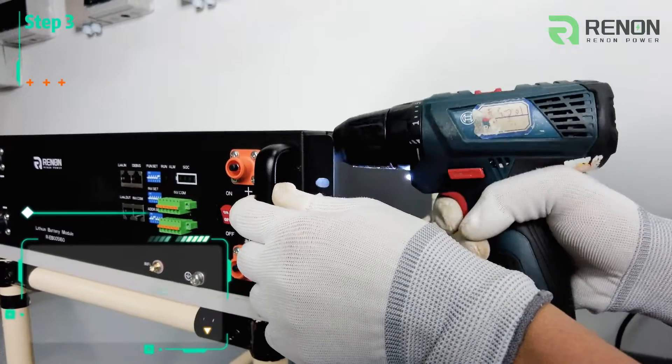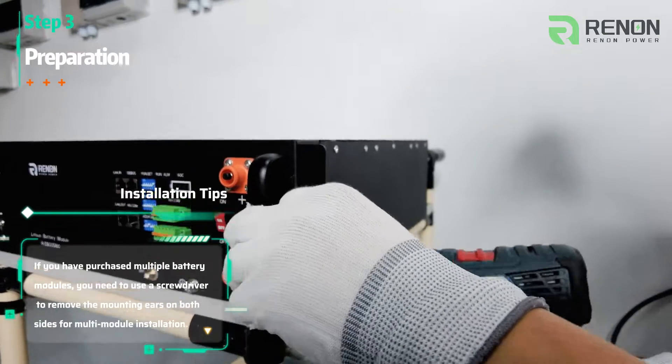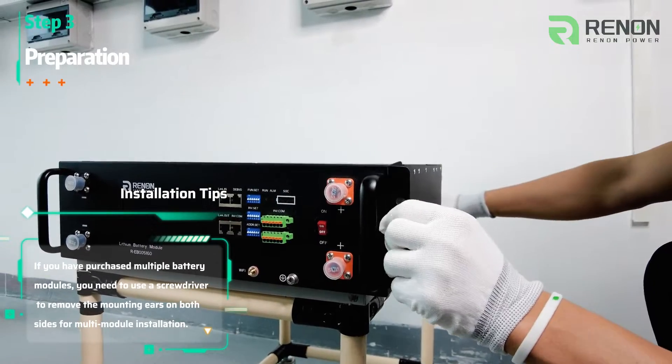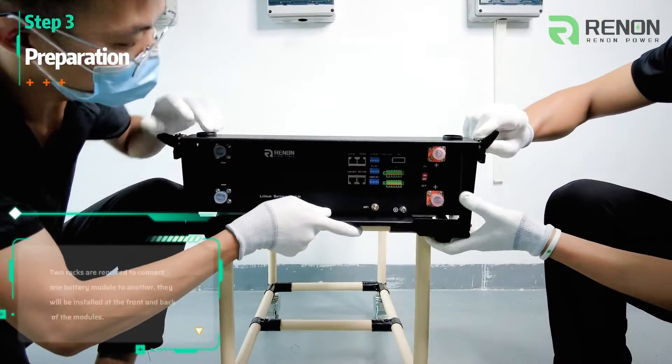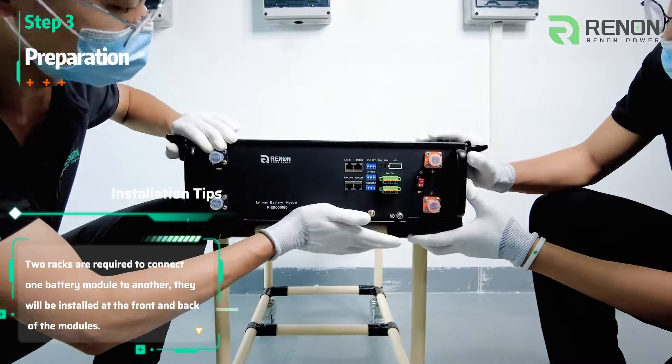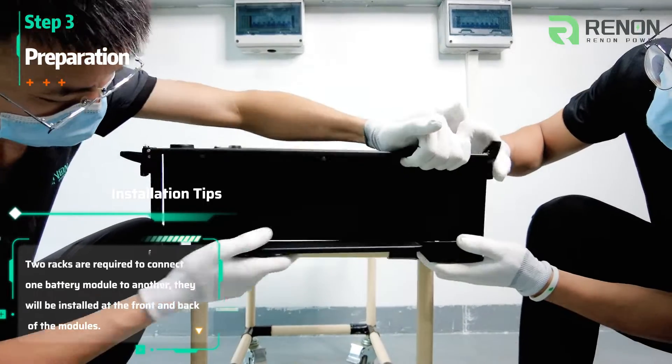If you have purchased multiple battery modules, you need to use a screwdriver to remove the mounting ears on both sides for multiple module installation. Two racks are required to connect one battery module to another, and they will be installed at the front and back of the modules.